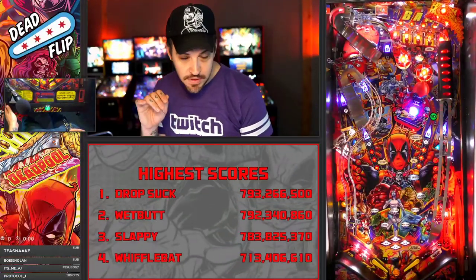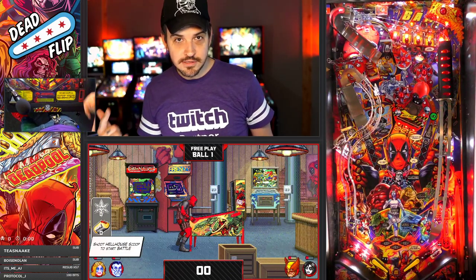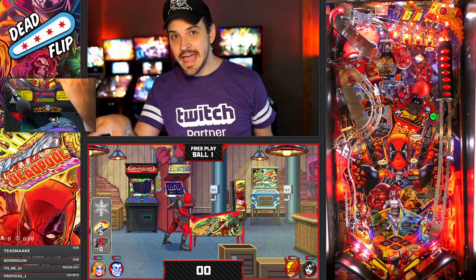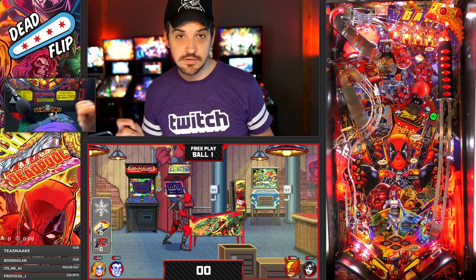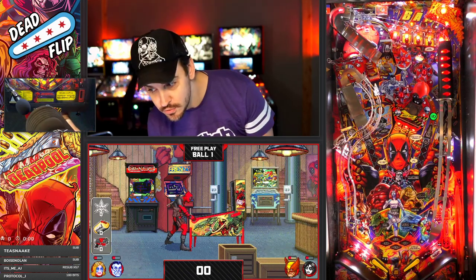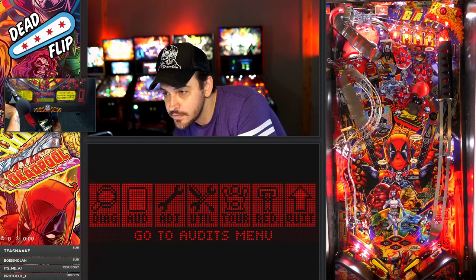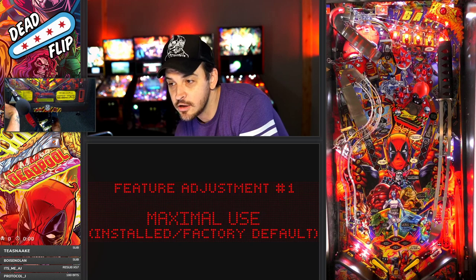Let me show you what it is. If you start a game, you get the call-outs and you hear that rocking music. Now, let's say that song is a copyrighted song that your video is going to get flagged for immediately. What you could do is go into your settings here, service menu, go to adjustments, feature adjustments, and go backwards.